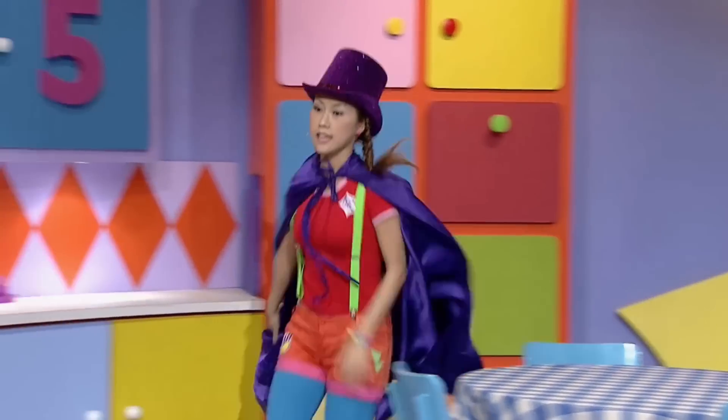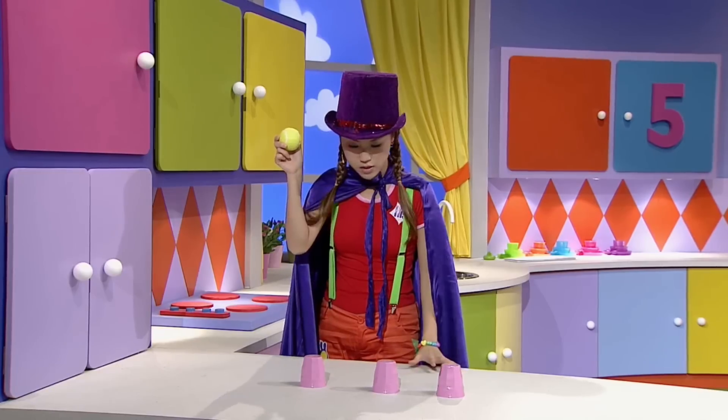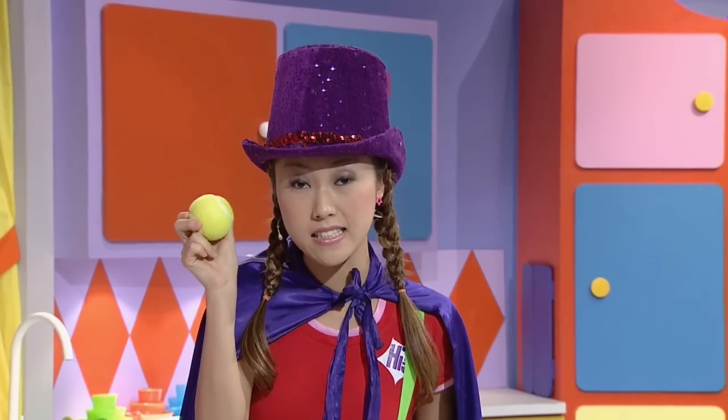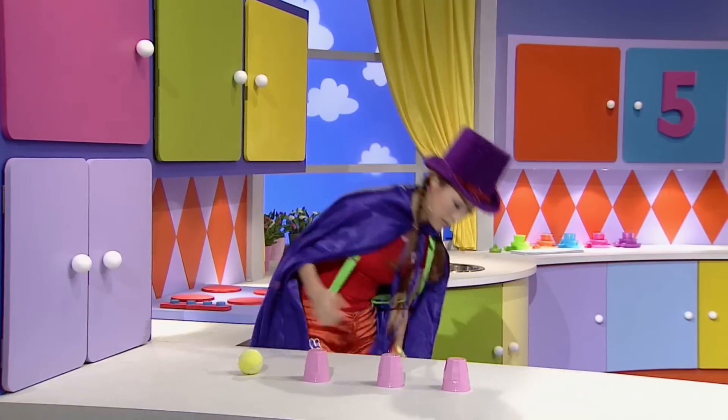Oh, hey! What's this doing here? A tennis ball? And where's my ping-pong ball? Well, great for catching and playing tennis, but it's too big to fit under my cups. I'll see what else I can find.